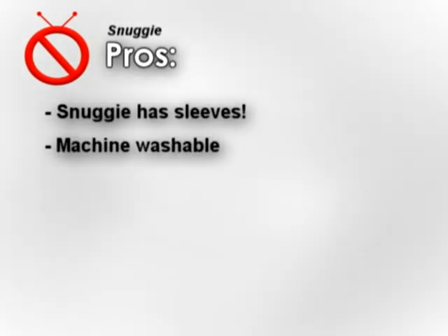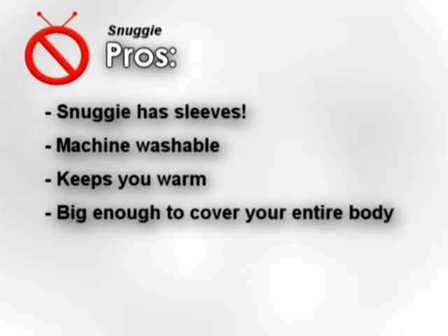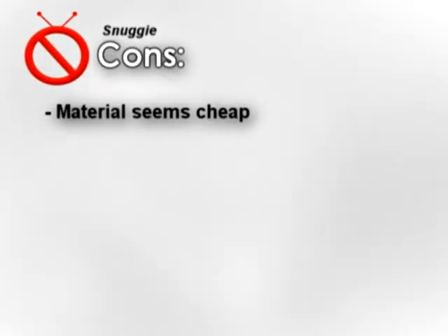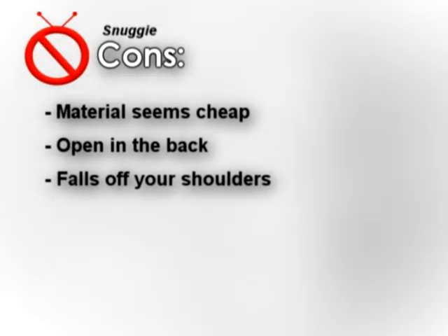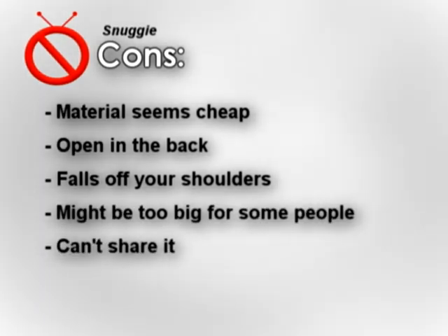So now we're going to recap the pros and cons of the Snuggie. For the pros: the Snuggie has sleeves, it's machine washable, keeps you warm, and it's big enough to cover your entire body. For the cons: the material feels cheap, it's open in the back, it falls off the shoulders, it might be too big for some people, you can't share it, and it looks a little silly.